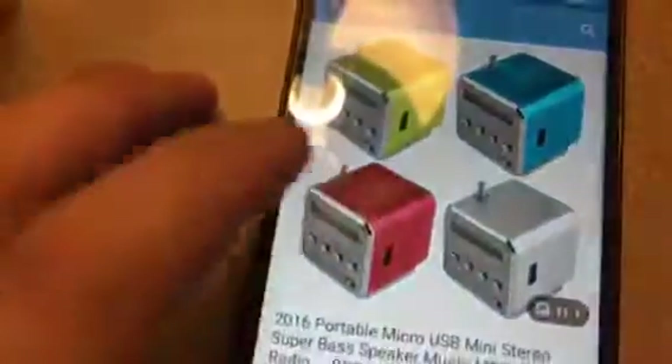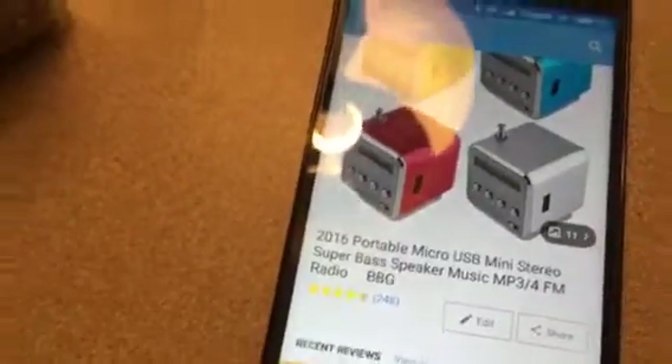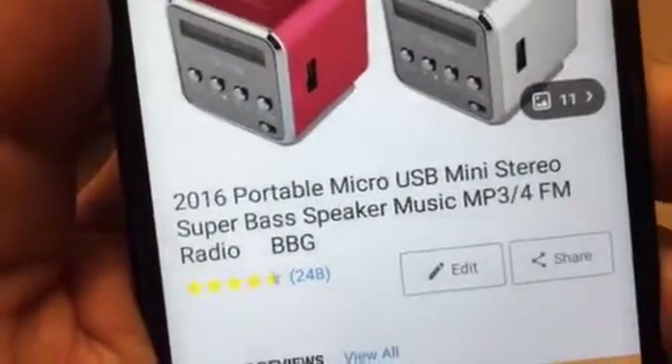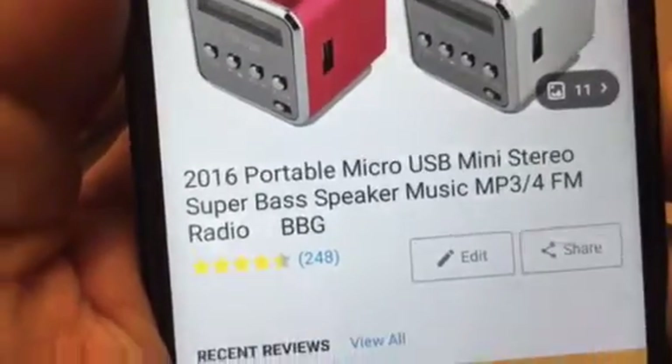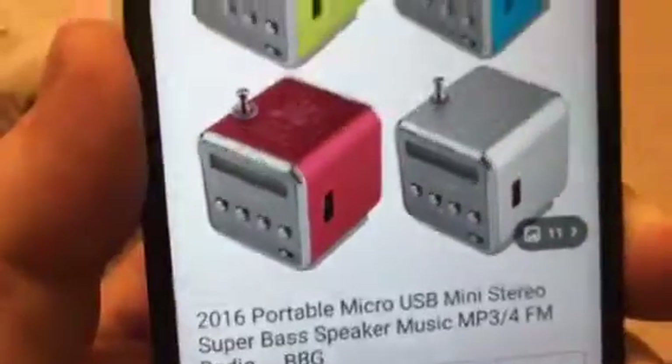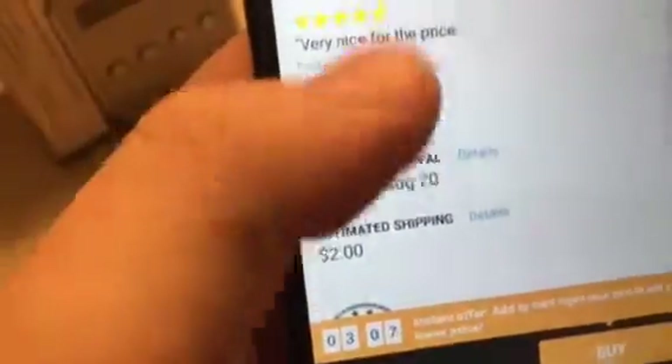Hey, welcome to Mobile Freedom Enterprises. This is a quick unboxing of a little product I got on Wish — I got it for the radio. It's a 2016 portable micro USB mini stereo super bass speaker, music MP3 player with FM radio. It comes in assorted colors and this one cost five bucks, seven dollars with shipping. Great deal. Let's take a look — doing this one-handed using the iPhone 6S.